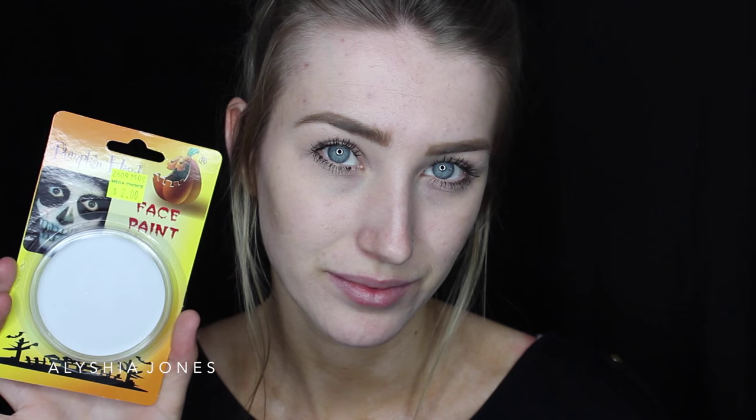Hey guys, welcome back to my channel! I have this scary dead zombie Halloween makeup tutorial for you guys and it is really creepy. So first I'm starting off with this white face paint that I got from a two dollar shop.